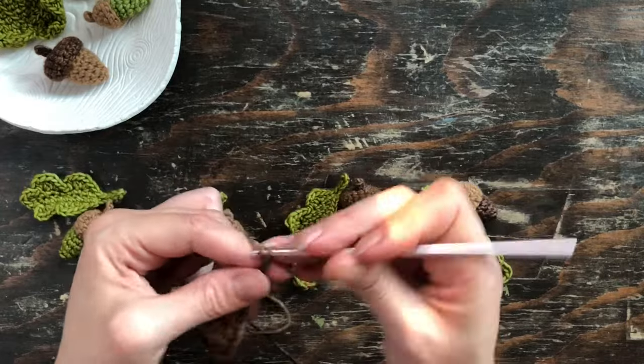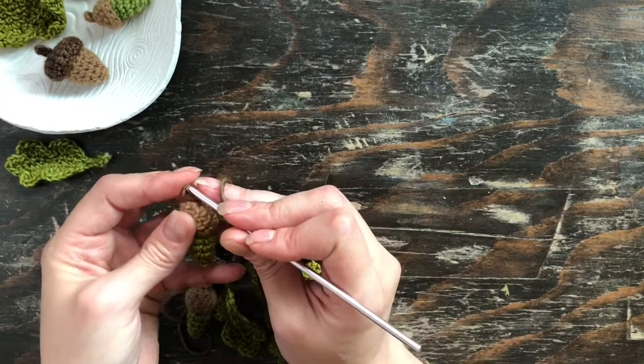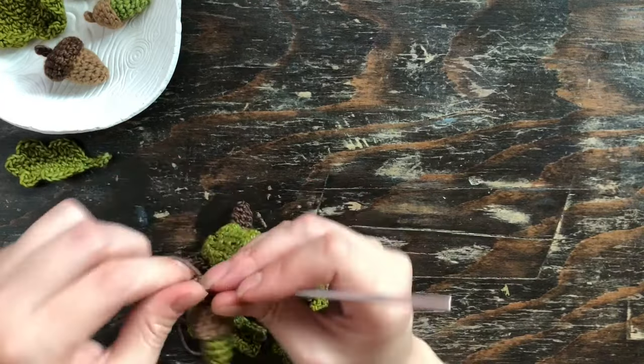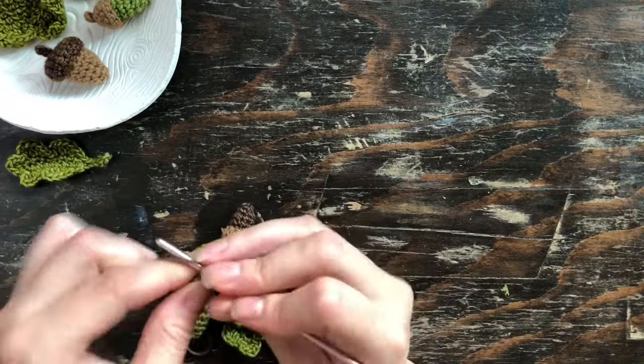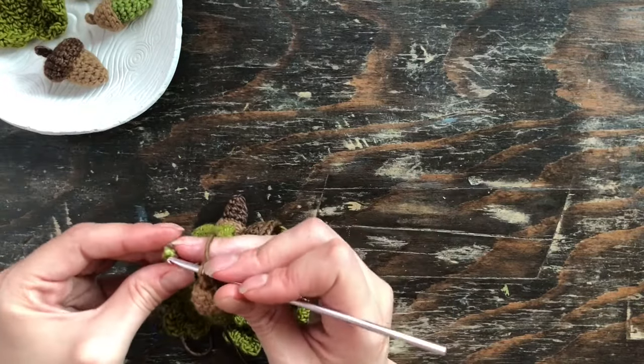So then you'll chain 10 in between each of the sets of leaves and acorns, and just continue to attach them the same way I did that first one until you get to your last one.